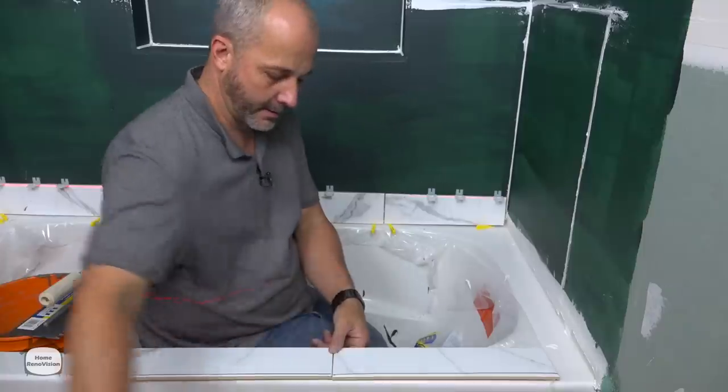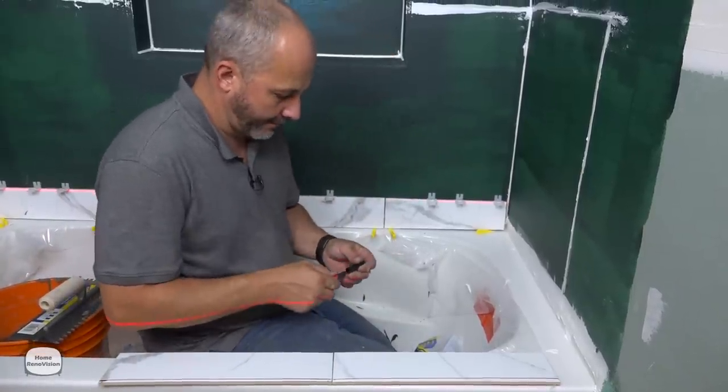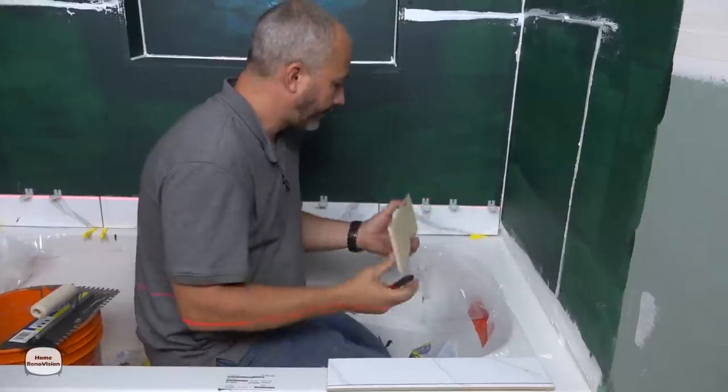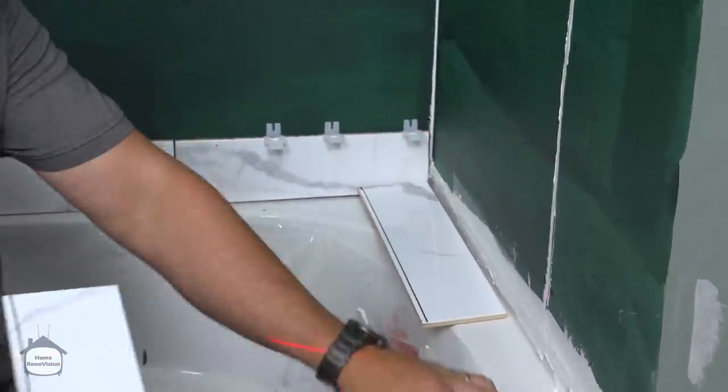There's my line, there's my angle. Now one more thing to consider here — that is the edge of the tub.